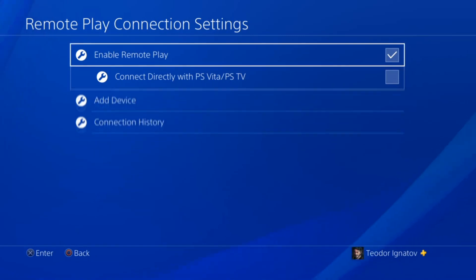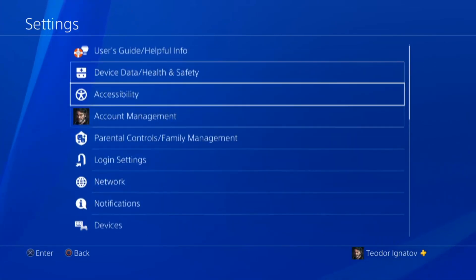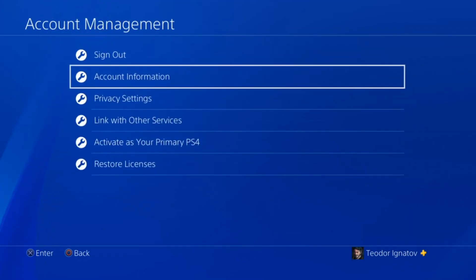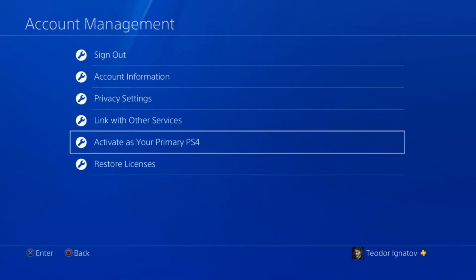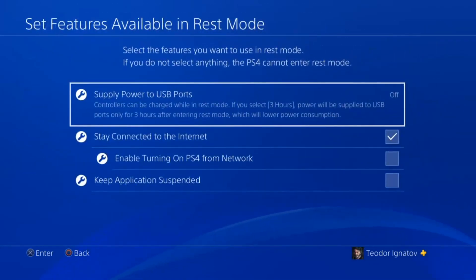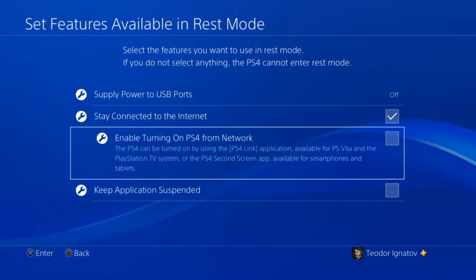You've got to click on that — I have already enabled that. The next setting you need is to set your PS4 as primary, so you go to Account Management and activate it as your primary PS4. I have already activated that; you should activate that too. And the final setting: go to Power Save Settings, set features available in rest mode, and enable turning on PS4 from network.